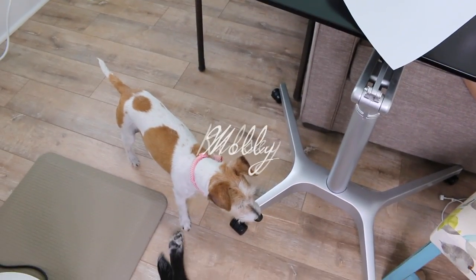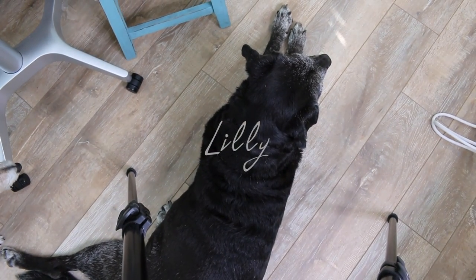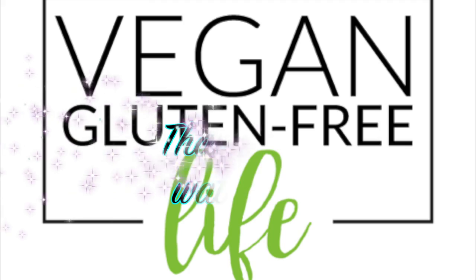Let me know if there's a recipe that you'd like me to make into a video. And thanks again for taking time out of your busy day to visit me, Karen, at Vegan Gluten Free Life. Take care, see you soon. Bye.